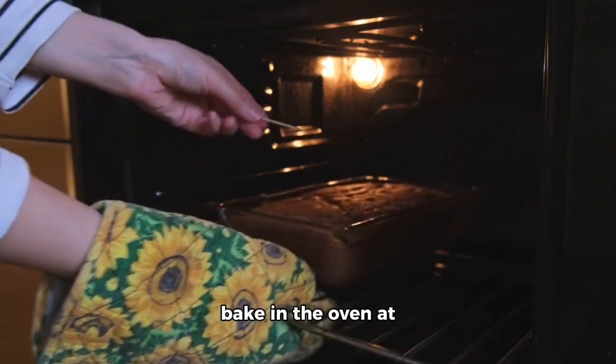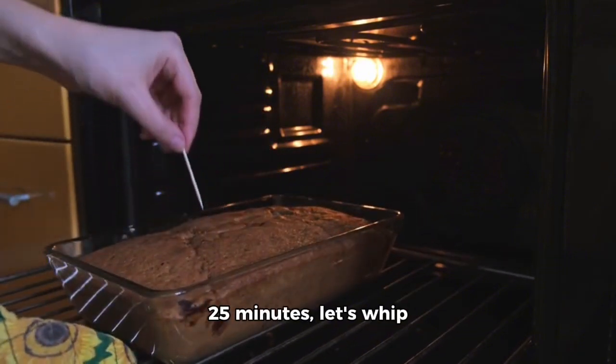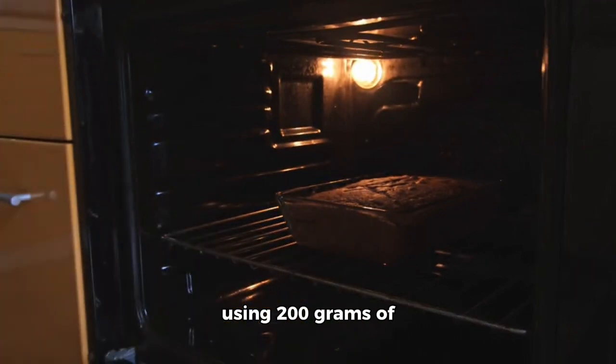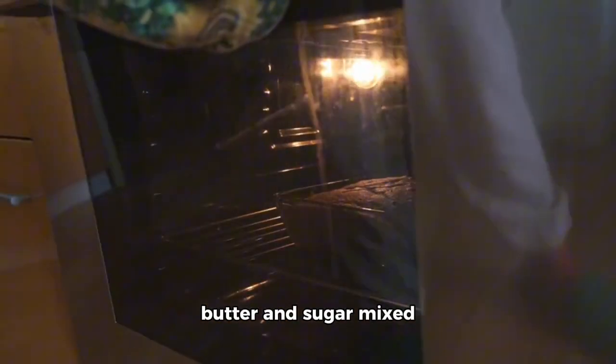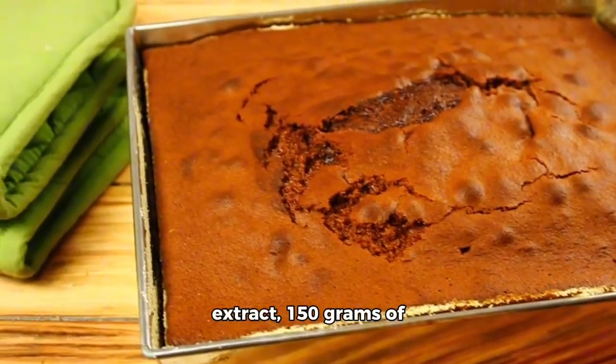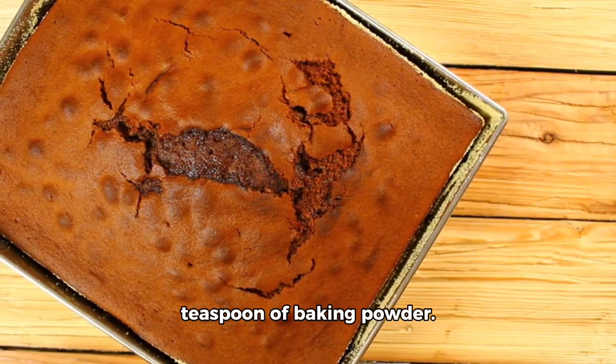While our cake layers bake in the oven at 340°F / 170°C for about 25 minutes, let's whip up some tasty chocolate cream to frost our cake using 200 grams of butter and sugar mixed with one egg, one teaspoon of vanilla extract, 150 grams of flour, 50 grams of cocoa powder, and half a teaspoon of baking powder.